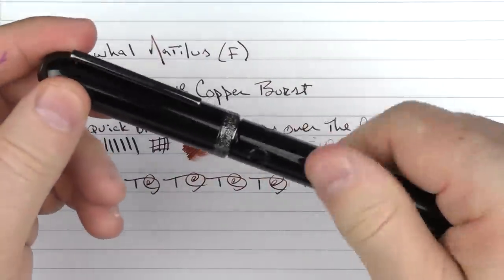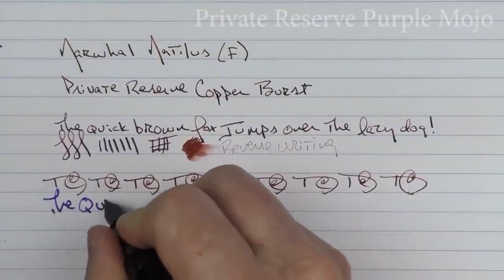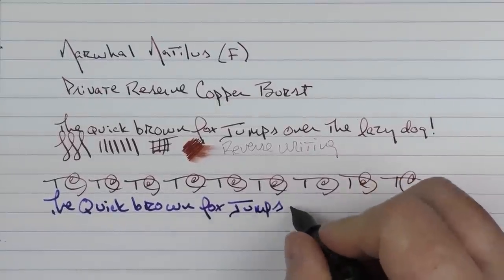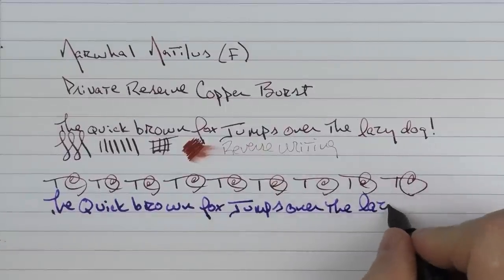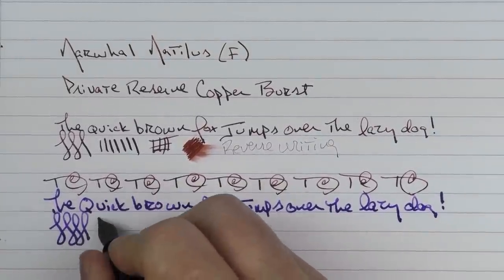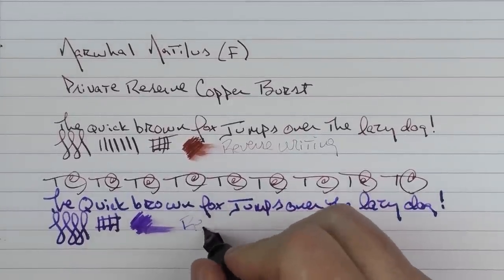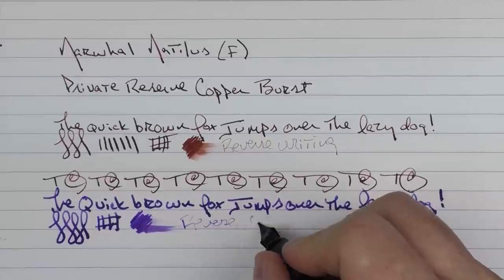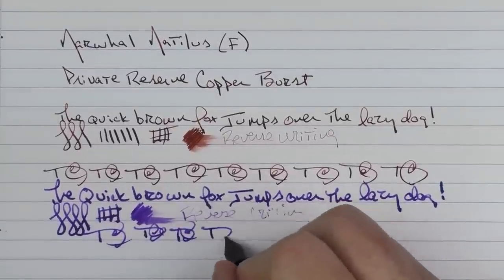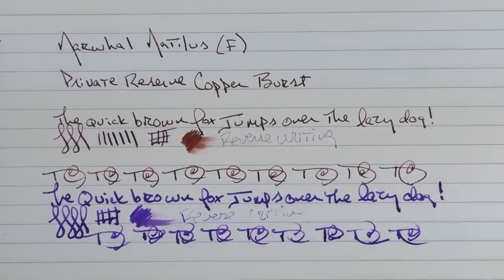I also wanted to show you the broad nib on this Cephalopod. You can tell that this broad is very broad — you don't get a lot of line variation on this one, but it is a rather generous broad. The ink flow is decent on there, though reverse writing doesn't really seem to be the thing for this particular nib. In regard to some fast writing, the feed had no issue in keeping up.